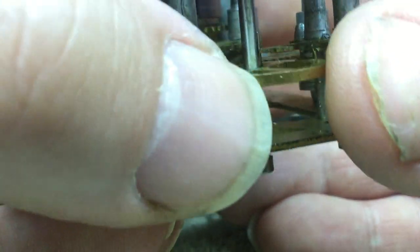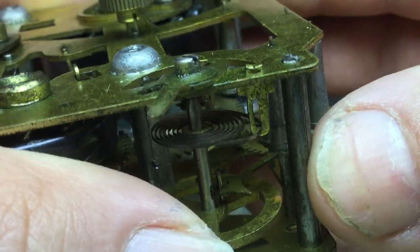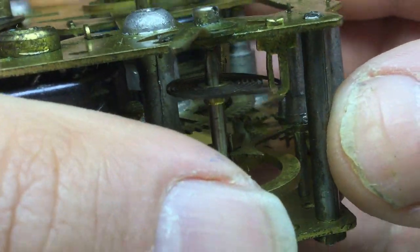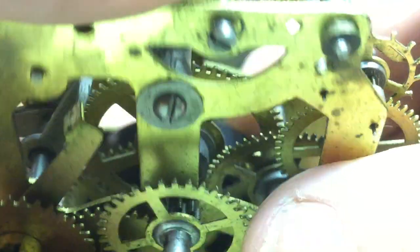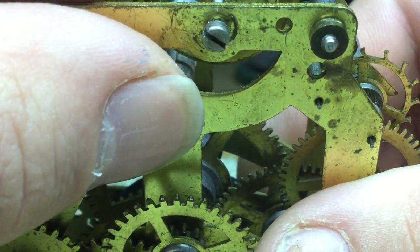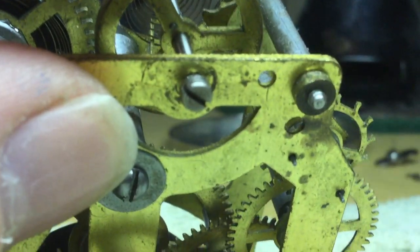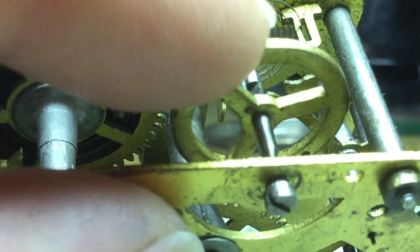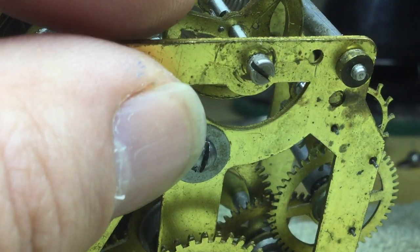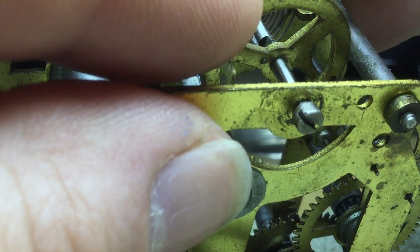You can see now there's actually quite a bit more of the hairspring sticking out the end of the stud than there needs to be — it's going to run very fast even with the regulator at the full slow position. So what I'm going to need to do is find the slot in the collet and use a suitable small screwdriver in the slot of that collet — hold the collet stationary and rotate the balance wheel to reposition the end of the hairspring where it needs to be.